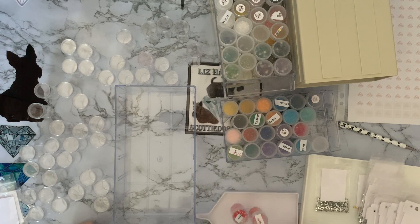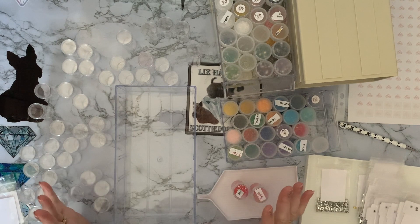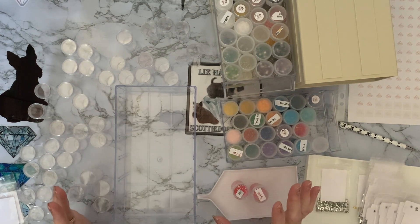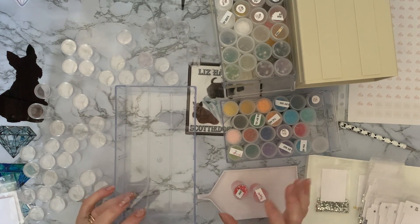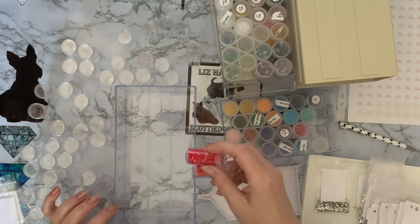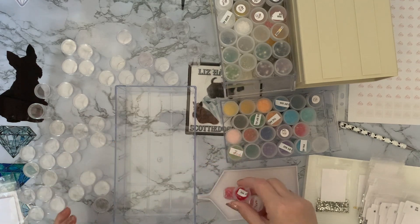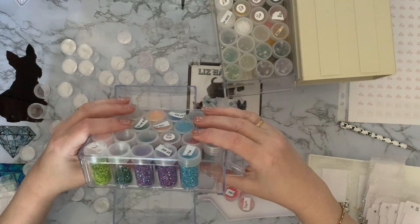Hi everyone, Liz here. Thanks for stopping by. I started doing this and suddenly thought I might as well film it and have a quick chat with you all. What I'm trying to do is find the best way to sort out my AB and extra special drill storage. I've said before in previous videos that when I first started doing my AB storage, I didn't really want them in plastic bags in a box.